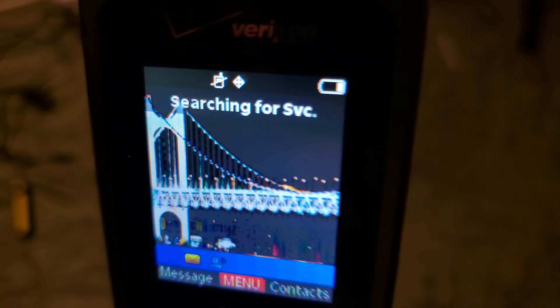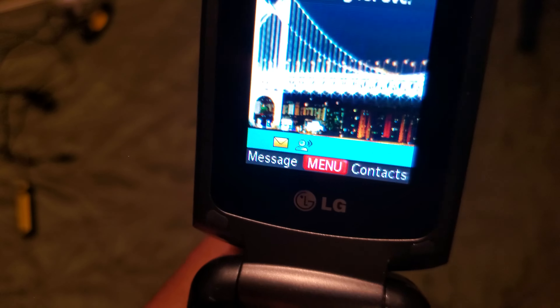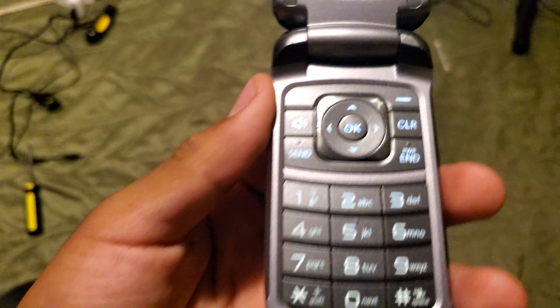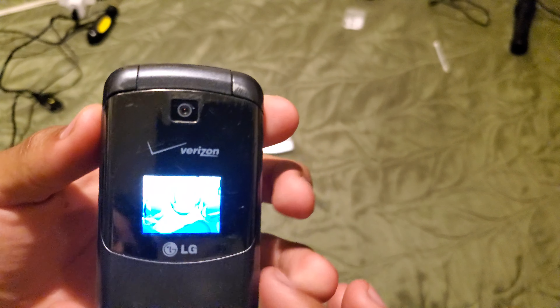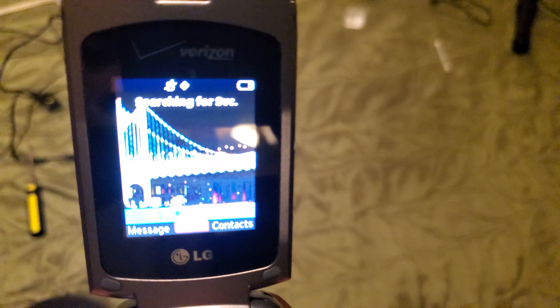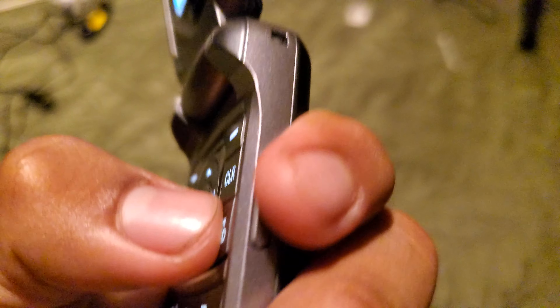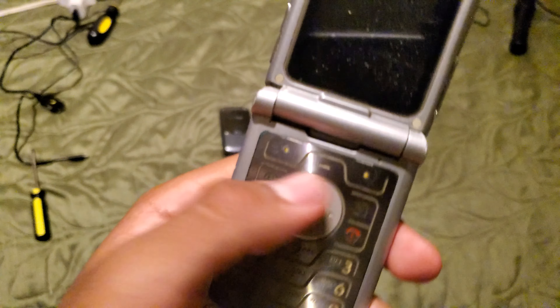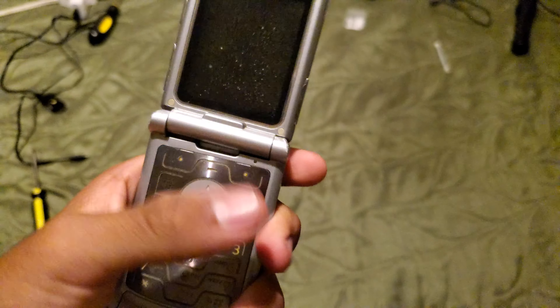First, this is an LG Accolade on Verizon — let's see what's in it — which is the VX8600. This is a phone I've never seen before. Sorry about the speaker sound. It seems like everything is loud. Nice little keyboard, everything on screen works fine, it's kind of nice.